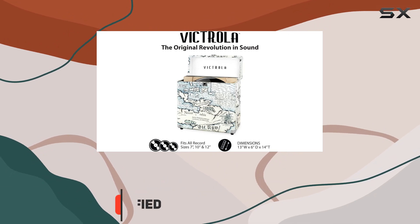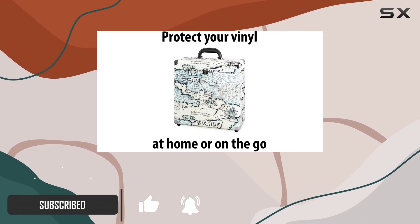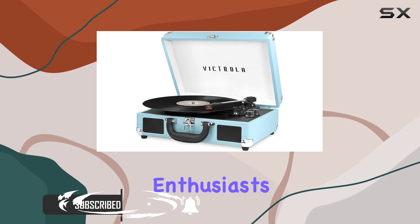First impressions are crucial, and the design truly gives off that vintage vibe — a perfect match for vinyl enthusiasts.